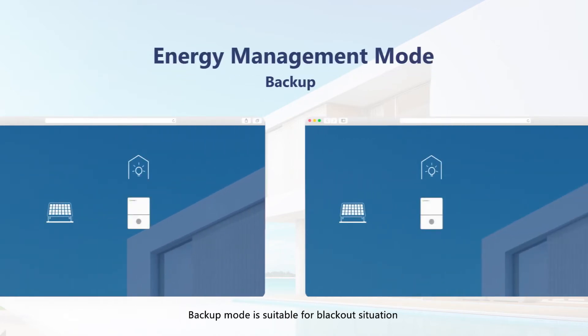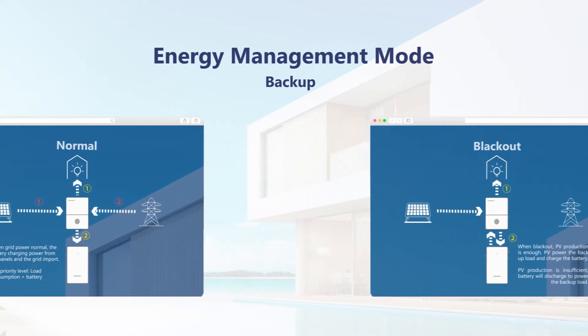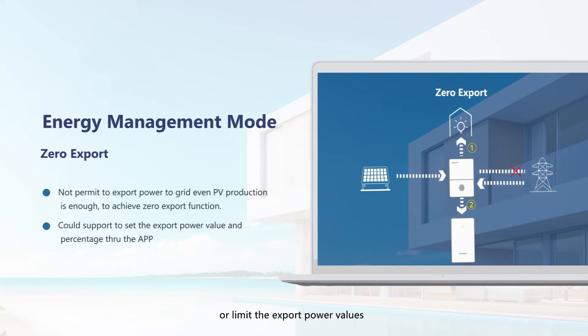Backup mode is suitable for blackout situations, where the energy storage system provides backup energy for your home. Zero export mode is for situations when it is not permitted to export power to the grid, or to limit the export power values.